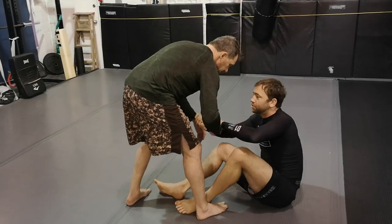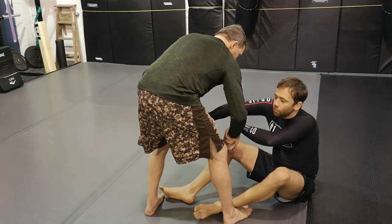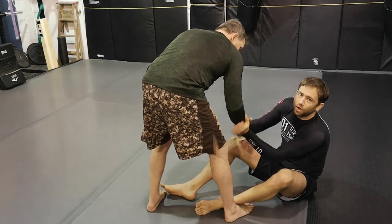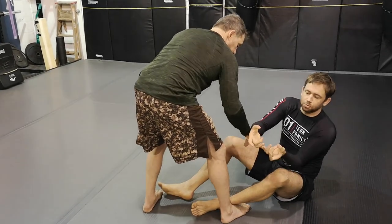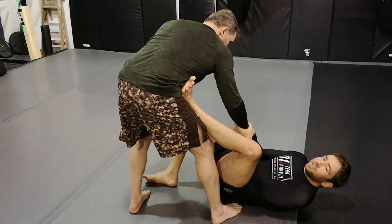I want to control his hands. If he gets closer to me, I might reset the range. Once I'm ready to move in, we worked on the basic idea of getting a two-on-one grip on one wrist — looping my fingers around one wrist — then scooting and getting my foot to the hip.